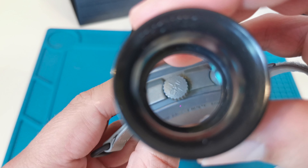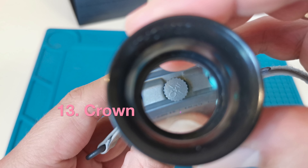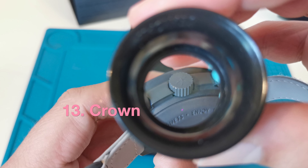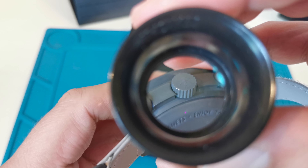We also have illegible markings on the watch crown — the letters should be sharp and clear. You can also notice that the crown is made of metal and paint is missing on the edges of the watch crown.